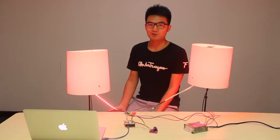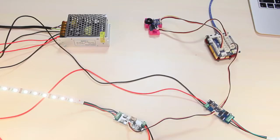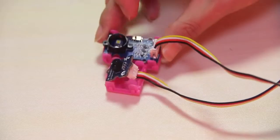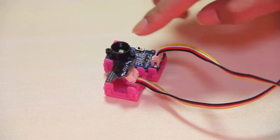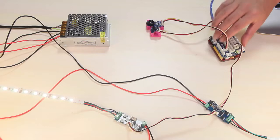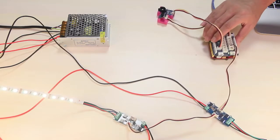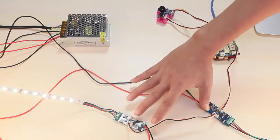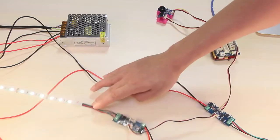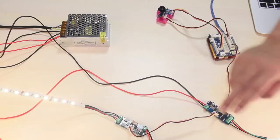Now I will introduce this project. This is the Grove I2C Color Sensor, the Grove IR Distance Sensor, and Grove Base Shield, Seeeduino, and Grove LED Strip Driver, RGB Strip, and Tau Adapter.